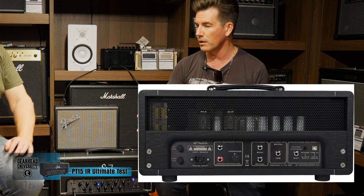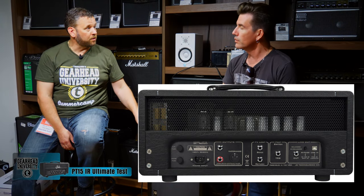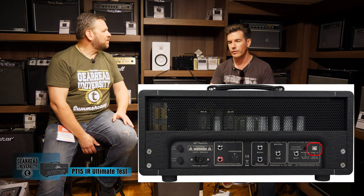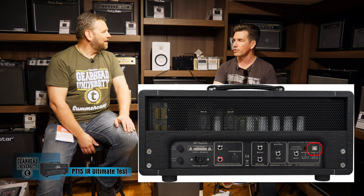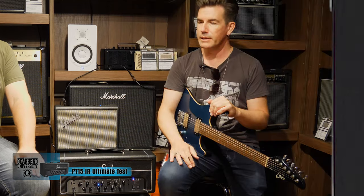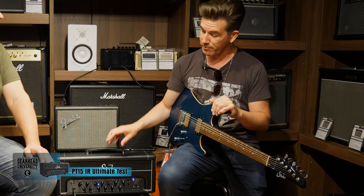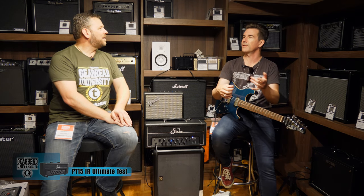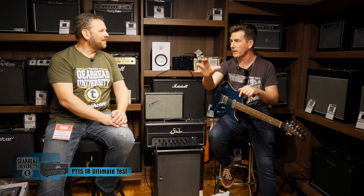We were able to get together the impulse response stuff and put it in the amp, so you've got 16 IRs loaded in here. You can change them - there's a USB jack on the back just to load the IRs. Plug it into your computer and it'll show up like a hard drive on your desktop. The neat thing is you can load in your favorites and then program them per channel. So if you've got a favorite clean IR and a favorite dirty IR, you can have different ones on every channel - it'd be like having three cabinets live and switching between them.